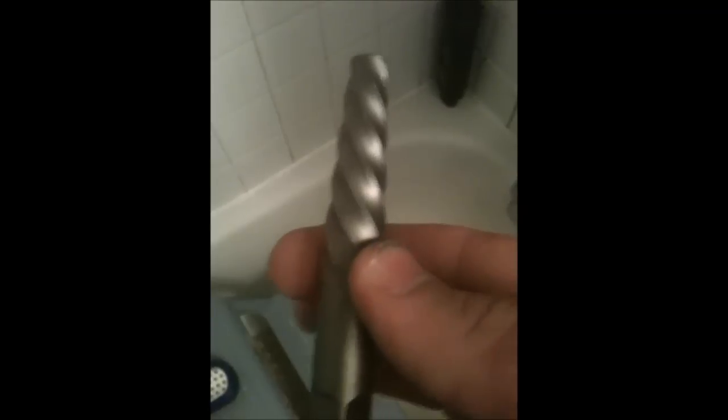I've got a number six easy-out tool. Apparently you turn this a couple times clockwise, and then you turn it counterclockwise, and the insert that's inside of there will be coming out. I'll show you how it works.